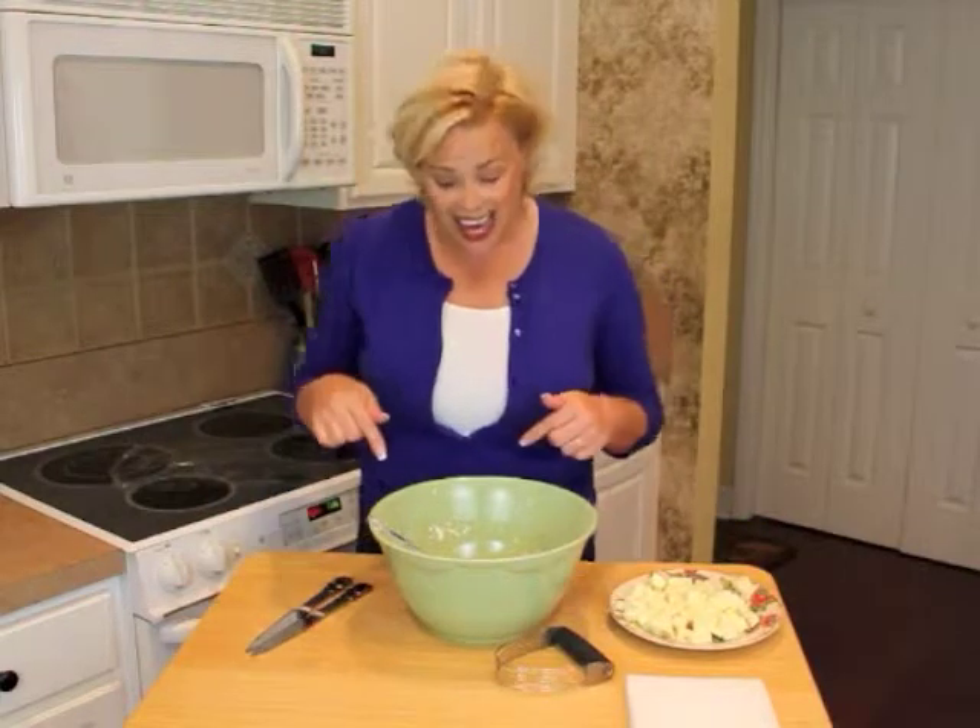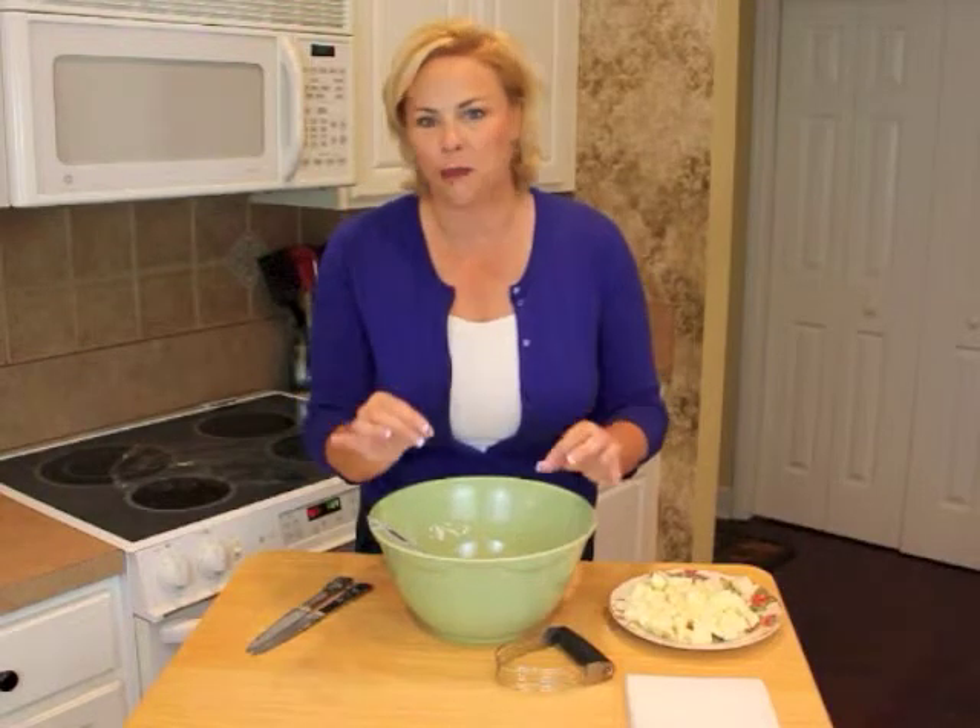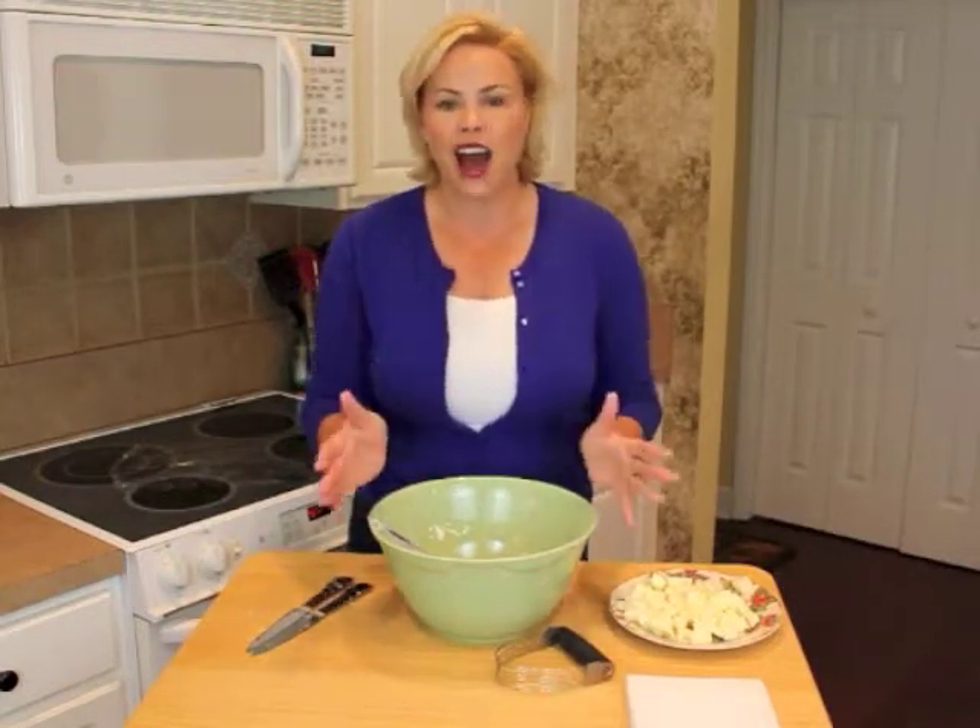Hi, welcome to Simple Solutions Diva. I'm Laura Morey and today I have got a super simple recipe for a rustic fruit tart. This recipe is perfect because of its imperfections — you do not have to make it look perfect, and I love that.